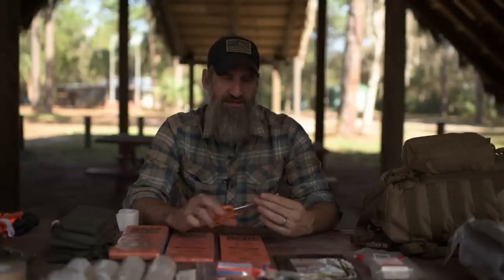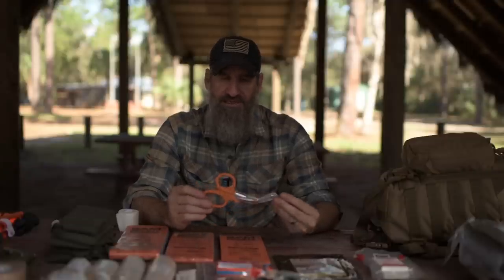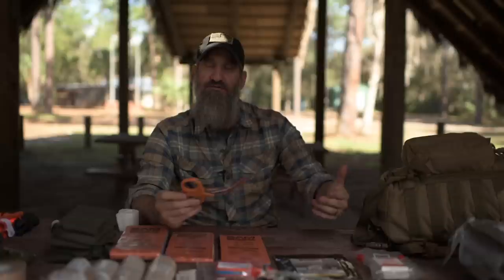Trauma shears are another universal item because you want to expose whatever injury you're dealing with. In the emergency medical technician field we have what's called 'trauma naked' — if you have a trauma and you're trying to figure out everything you're dealing with when you come upon a scene, you just get rid of all the clothes and boots, find where the injuries are, prioritize them, and take care of them.